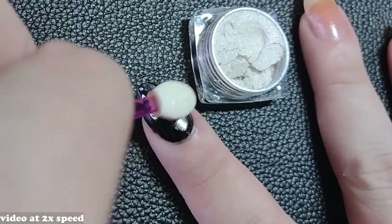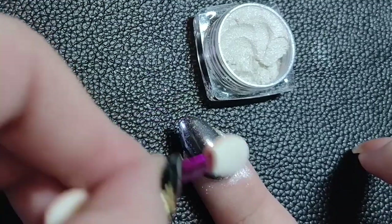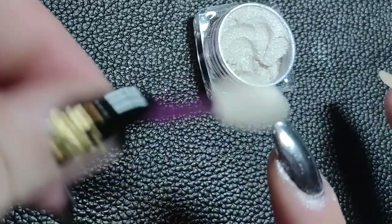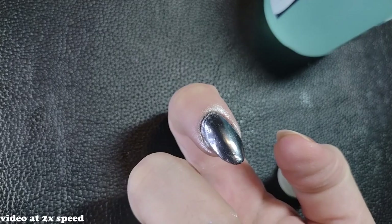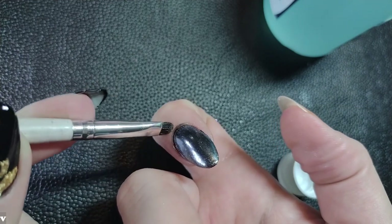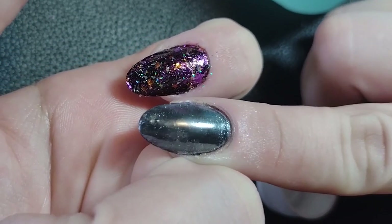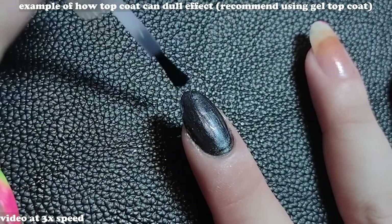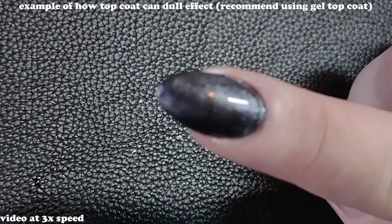To compare, the other powder I have is more iridescent and much finer than the chunky glitter one. The application is the same — make sure your polish is tacky and just rub the powder in. The multi-chrome finer ones are not as forgiving: you can see every little bump and divot on the nail, and any missed spots will be obvious. But it was way less messy than the chunky glitter one.